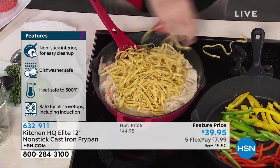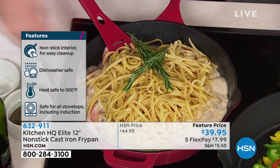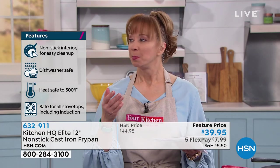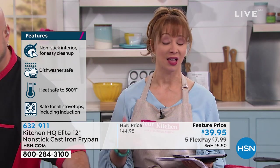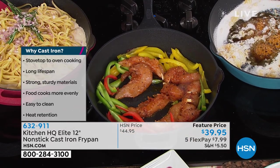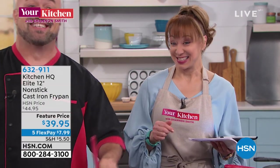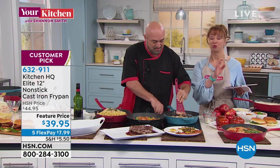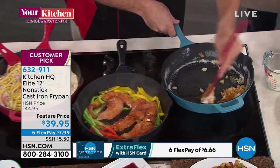Safe for all stovetops including induction, oven safe to 500 degrees, dishwasher safe — no rusting, no oxidizing, no seasoning, no worries. The five flex pay is for this hour at $7.99. If you want great results — steak, fish — these pans are perfect. The last thing you want with fish is a pan that grabs and tears.